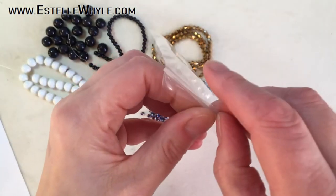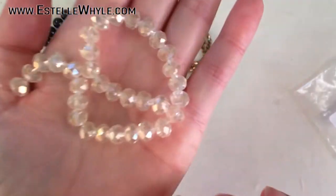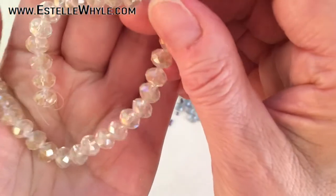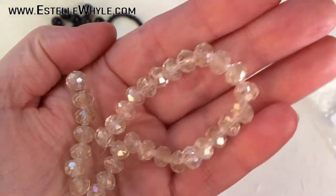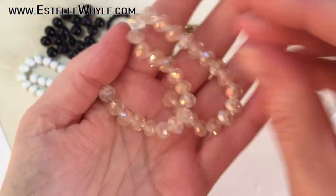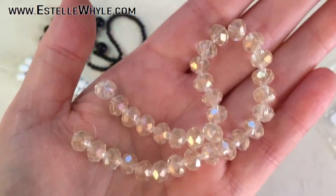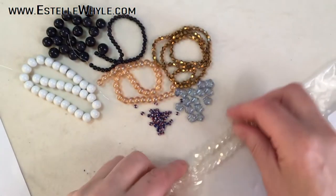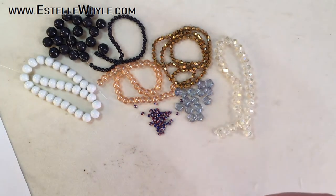Number eight is a 21 centimeter strand of 8 by 5.5 millimeter electroplated glass rondelles in pale golden rod. These are super nice — very, very sparkly. I like the color; it's like a dark cream. I really like electroplated beads, I think they are very nice.